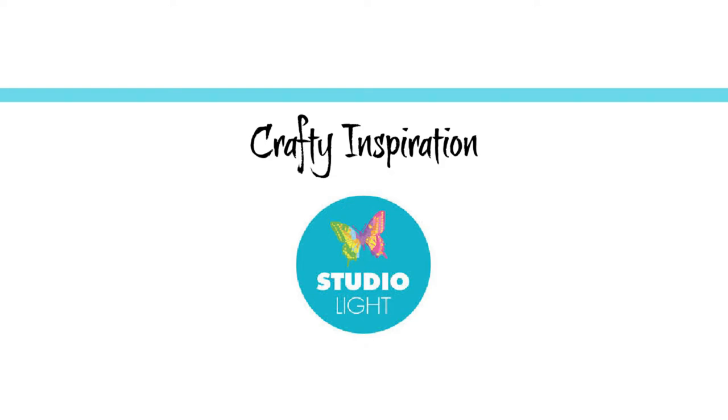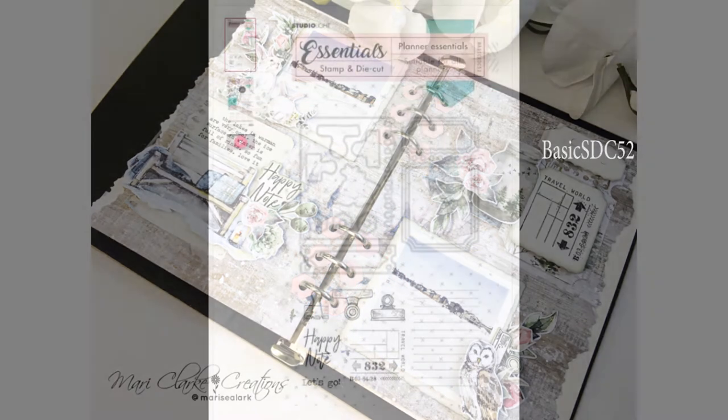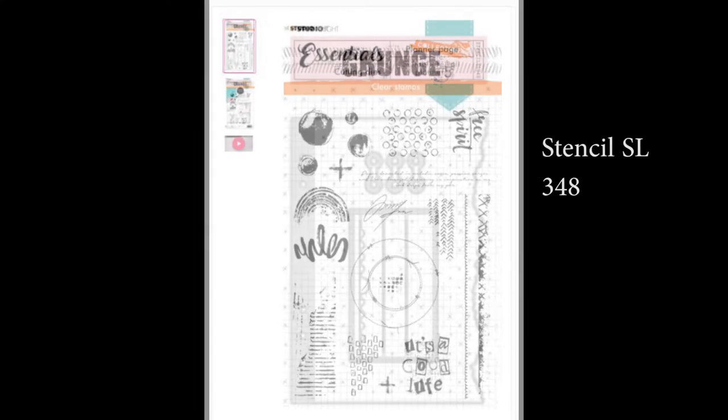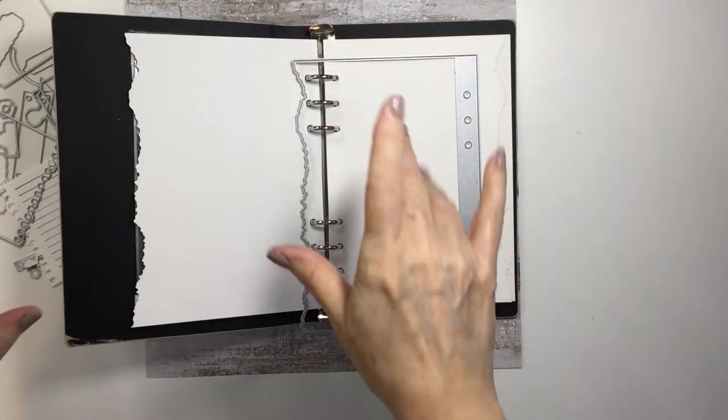Hi everyone, it's Mari. Thank you so much for stopping by my channel today. I have some crafty inspiration today for Studio Light. This is my A5 Planner from Studio Light and today I'm using a bunch of products that I'm showing you here on the screen to create a layout or a two-page spread in my A5 Planner. I love how this turned out and I really wanted to share it with you today and share some of the amazing products from Studio Light.